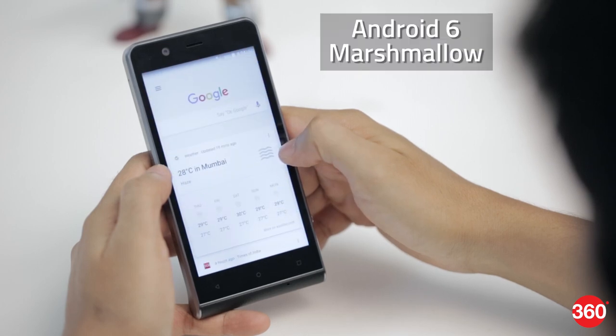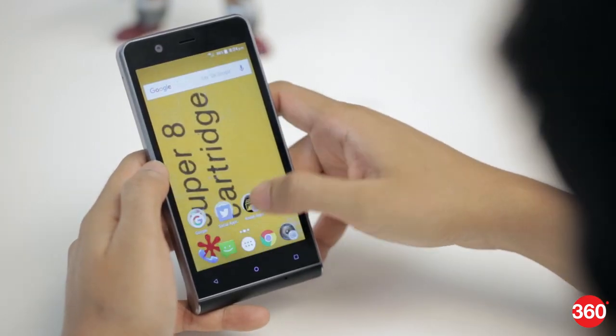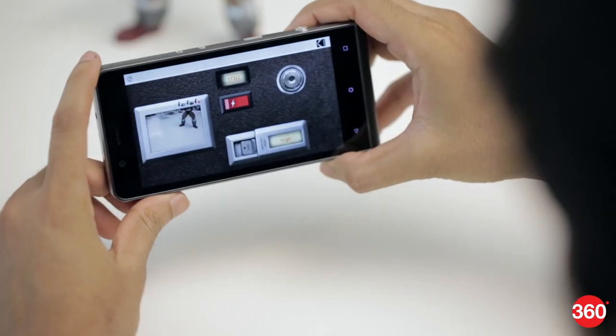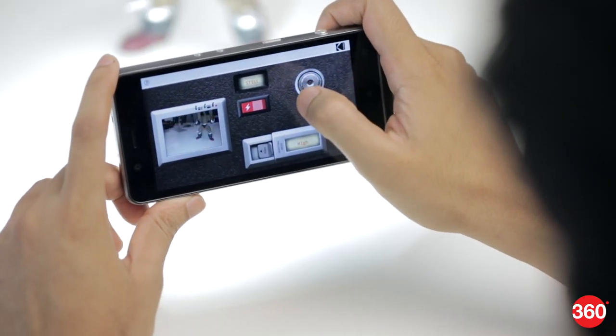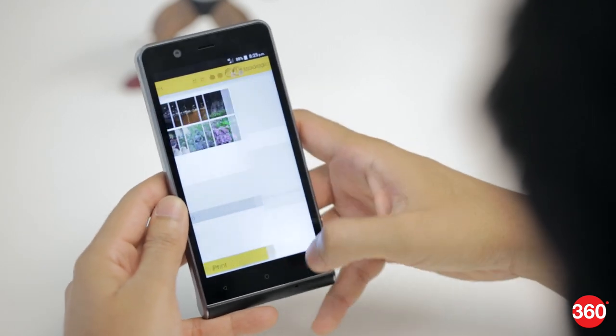For software we have the slightly older Android Marshmallow running with only minor customizations. Bullet has added some Kodak apps like the Super 8 app, which adds film grain effects to photos and videos to mimic a Super 8 film camera. There's also a Print app which lets you place an order for photos to be printed and shipped to you.